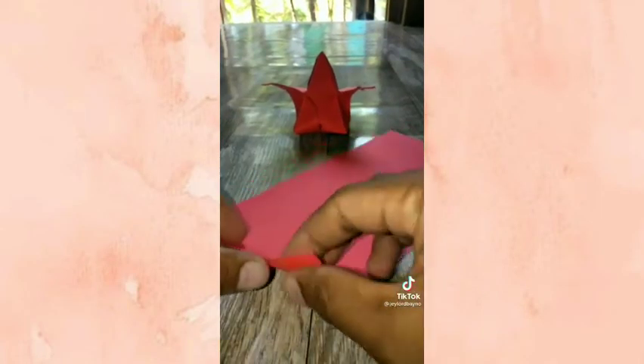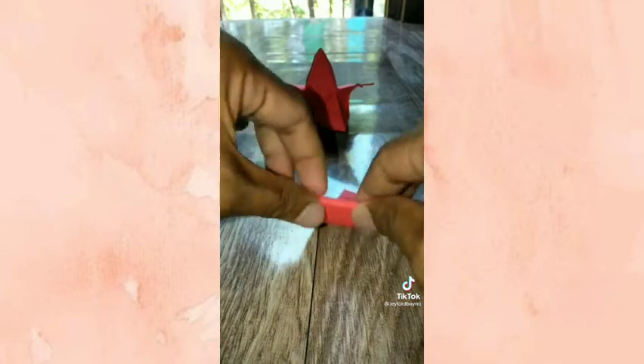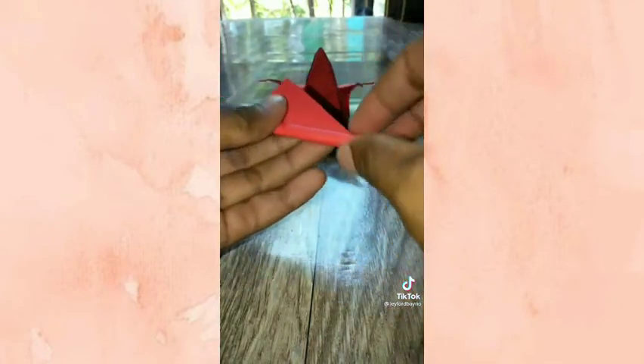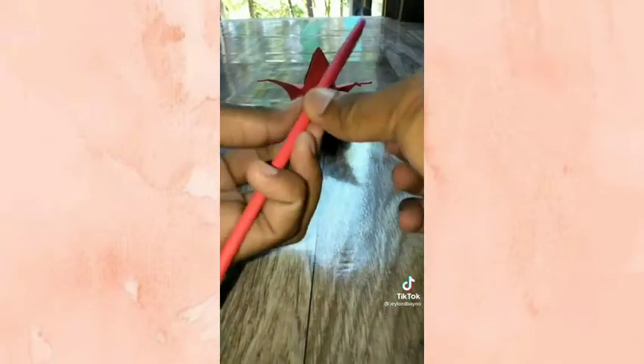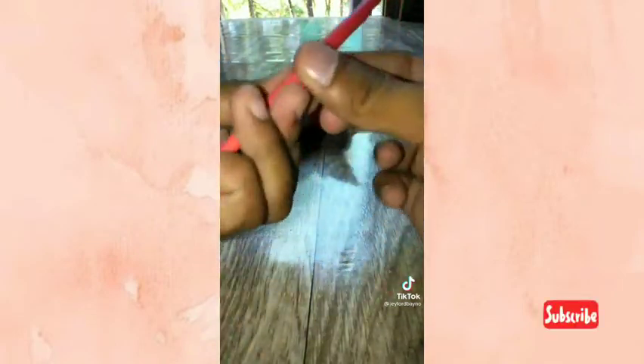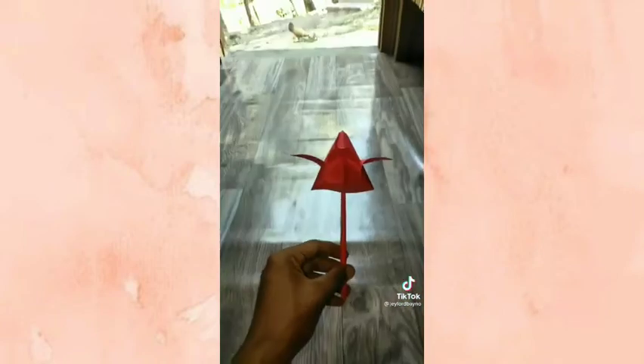At ilagay muna natin ito dito. At gumawa tayo ng parang stick. At lagyan natin ito ng tape. Ipasok natin dito. At ito na. Wow. Try it guys! Thank you.